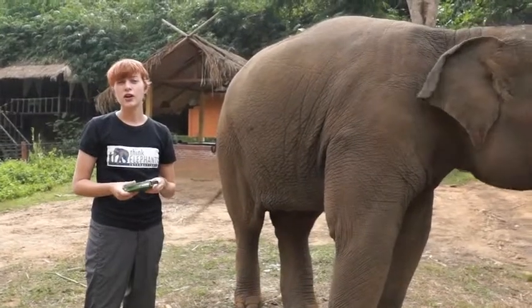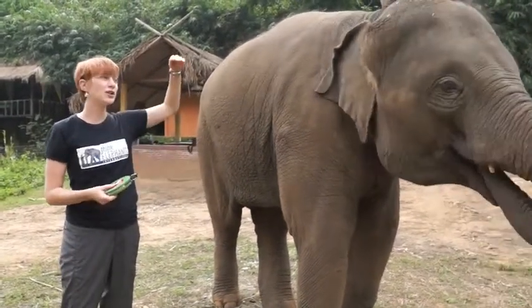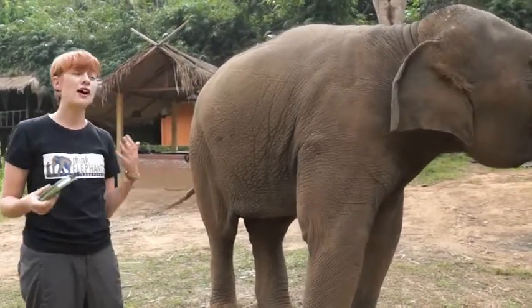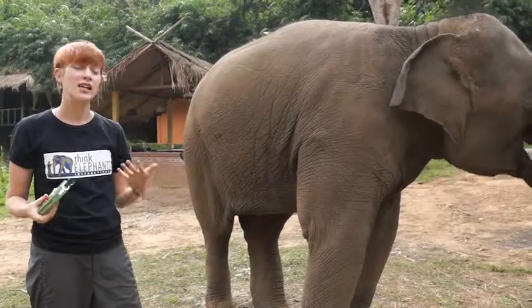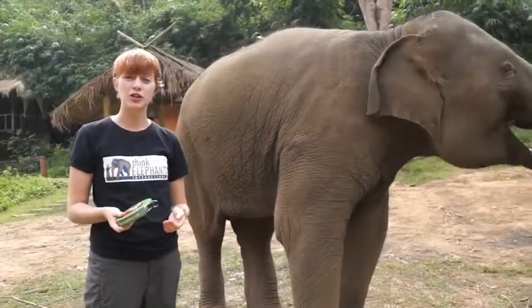The last thing we have to measure is her height. Arm is actually a little bit easier than other elephants because she's short enough we can measure her height right here. But with big elephants, and when you find footprints of elephants in the wild, it's really difficult to measure their height. So we have another formula that we use to measure her height.